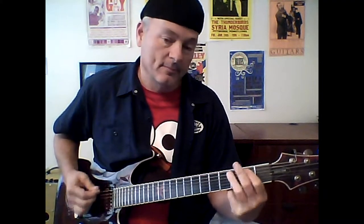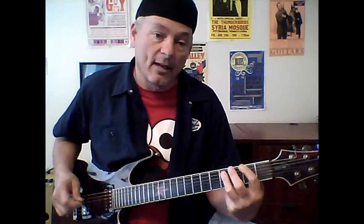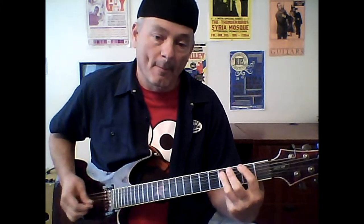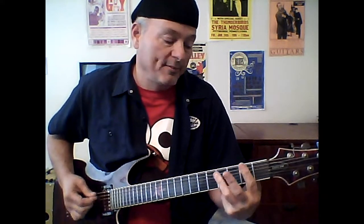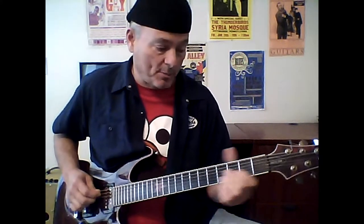G power chord, pull off — so it's G power chord on and off, F sharp to an E. Another one of the signature moves is to do a hammer-on pull-off on your A string at the second fret.